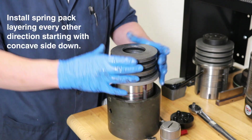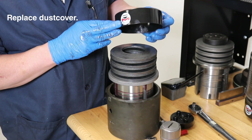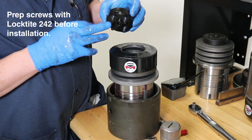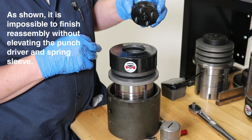Once the springs are in place, we will place the dust cover over the springs. Using Loctite 242 on the threads of the screws, we will secure the cap and cover.